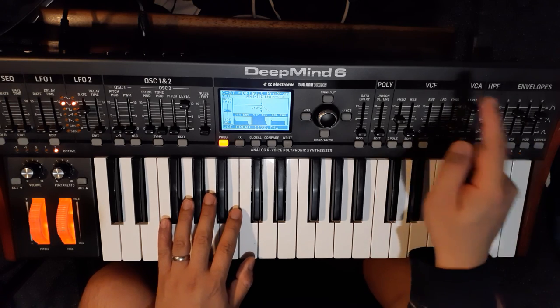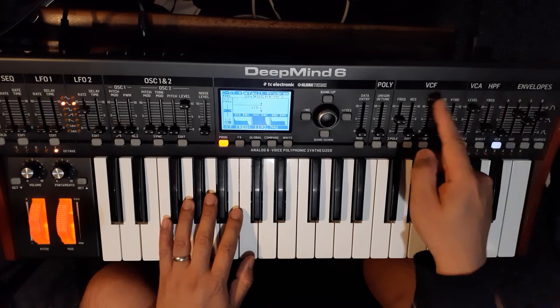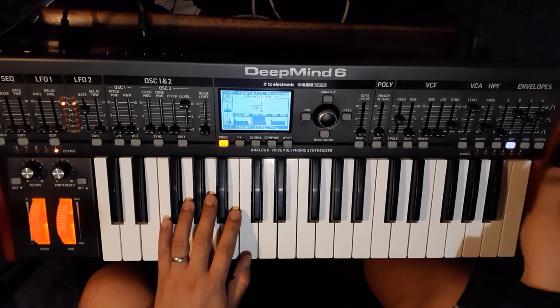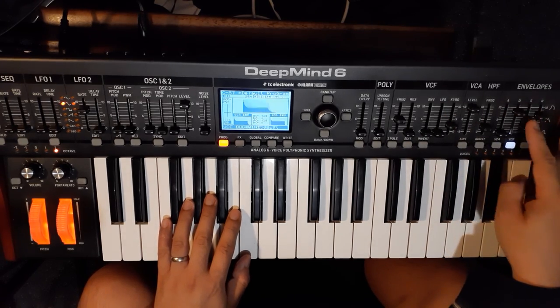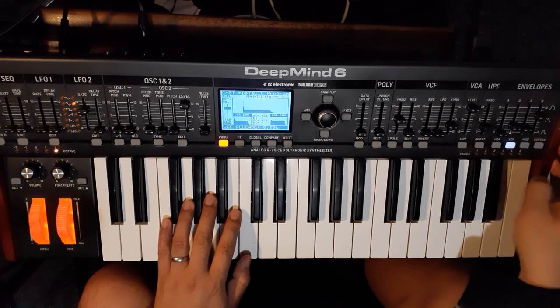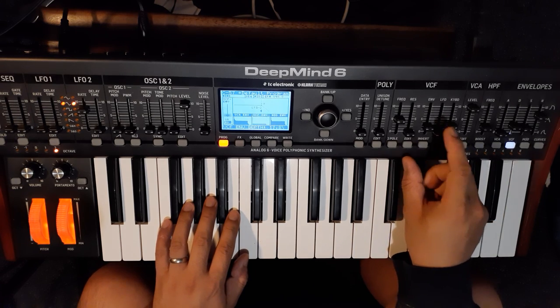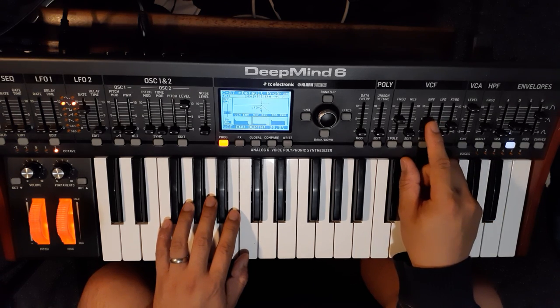The vibraphone is a mallet instrument, so you need the initial thud attack of the sound. To achieve that, use a filter envelope — the VCF — with a really fast decay, almost no sustain, and a similar release time. Then turn up the filter envelope amount.